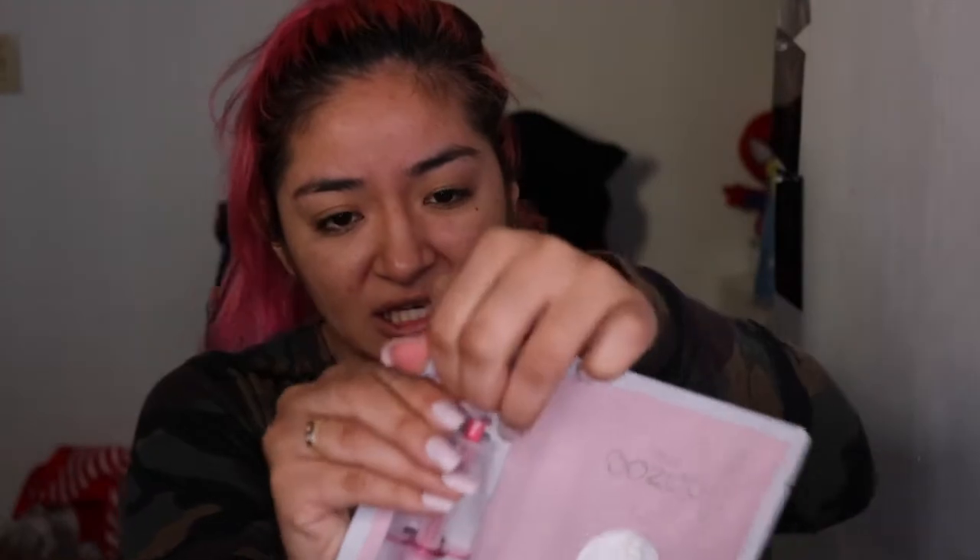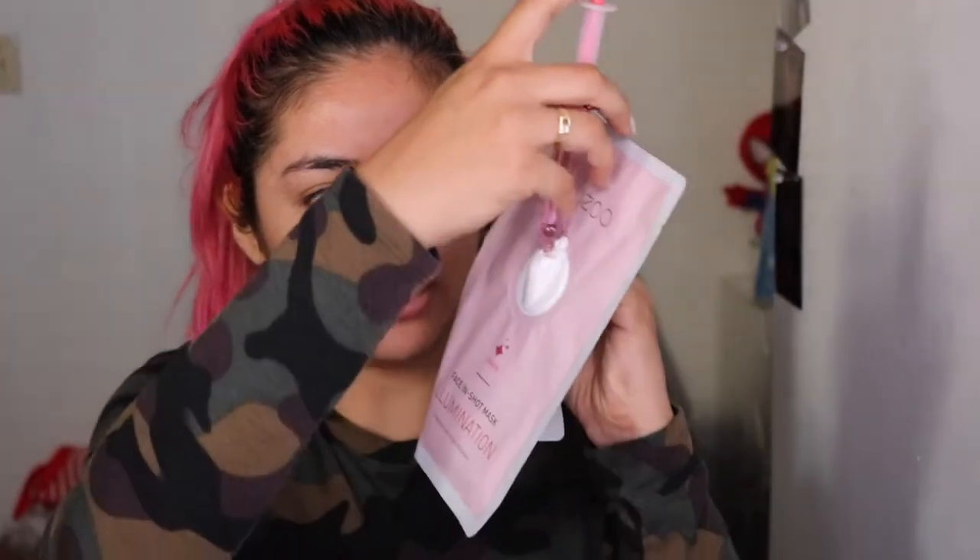We're gonna put our hair up because we don't want it in the way. I think this is actually gonna be my first video with this pink hair — it's kind of orangey still because of the orange dye. Voila, hair is up. Let's put the syringe in and open it up.